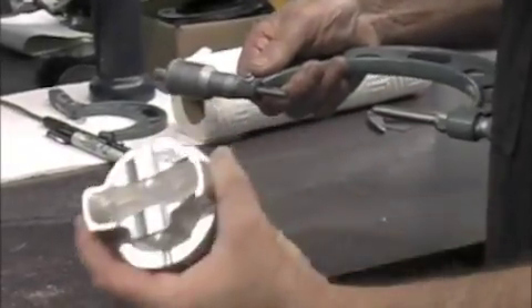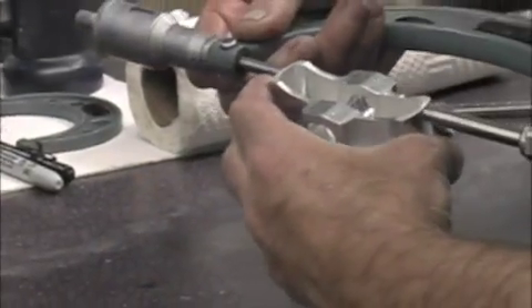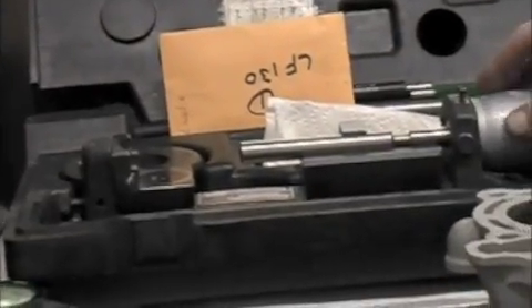First we're going to measure the piston. The widest part is at the bottom of the skirt here. We take this micrometer and we get the measurement — the measurement is 3.029. After we get that measurement, we want to transfer that measurement to our Sonnen dial bore gauge. We come over here and set our dial bore gauge up to 3.029, put our dial gauge in here, and we set it to zero. Zero equals the piston diameter.